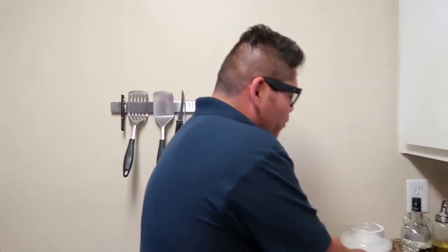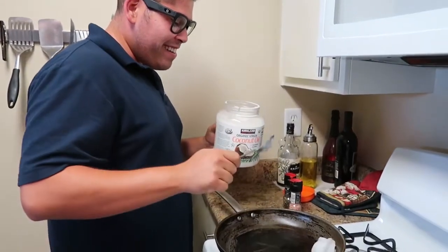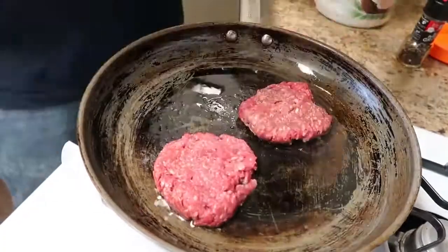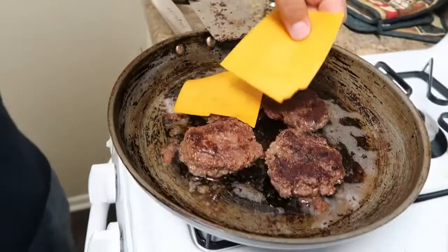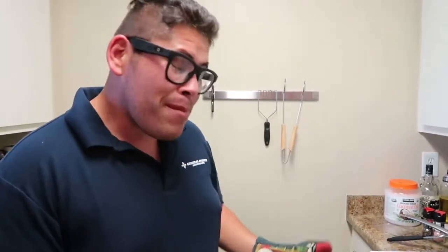Meanwhile, we'll start cooking our beef patties. We're going to be using coconut oil to make the patties. The timer went off, and that means our cauliflower buns are ready!